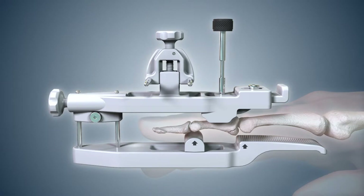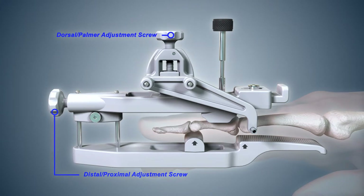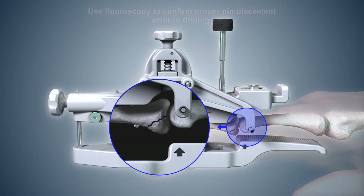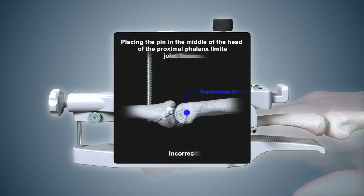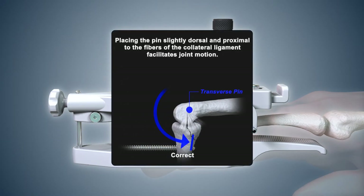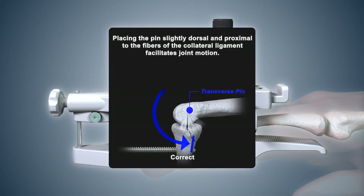To install the transverse pin, place the transverse pin guide back onto the pin placement guide. It may be placed on either the radial or ulnar side of the finger. Use the distal-proximal and dorsal-palmar adjust screws on the pin placement guide to align the metal transverse pin guide tube to a point that is slightly dorsal and proximal to the center of the head of the proximal phalanx. If the transverse bone pin is inserted in the center of the head of the proximal phalanx, it will block the fibers of the collateral ligament and prevent joint flexion. PIP joint motion is facilitated when the transverse pin is inserted dorsal and proximal to the fibers of the collateral ligament.